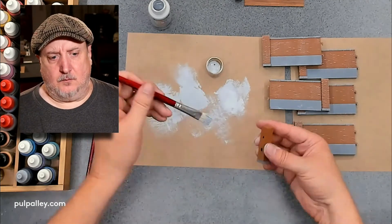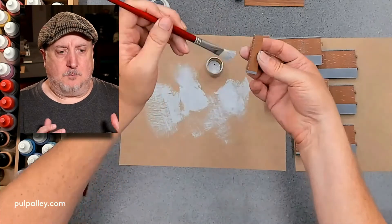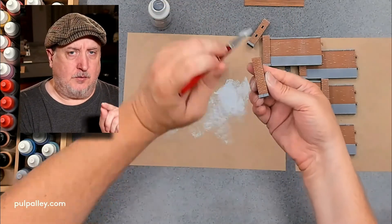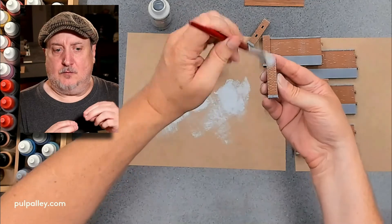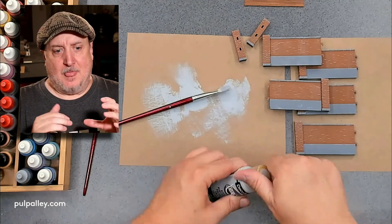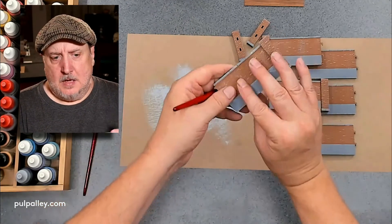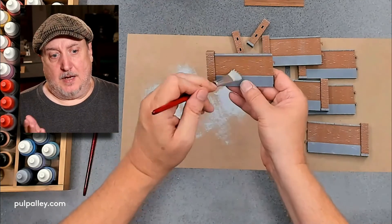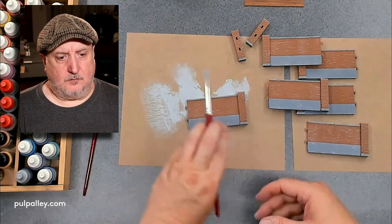I'm trying to make this fairly modular as well — I like being able to take it apart and put it together the way I want. The Industrial Wall Set is a little trickier for that because the top pieces on the pillars lock together, and once you glue the top piece down you can't get it apart. So I'll probably leave most of them loose and just put them on as needed.